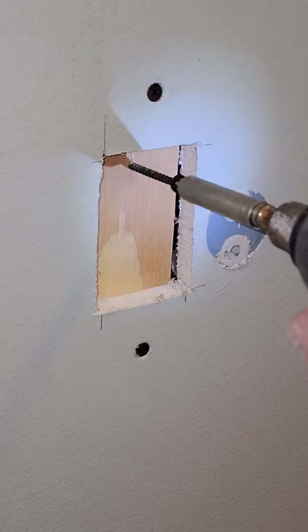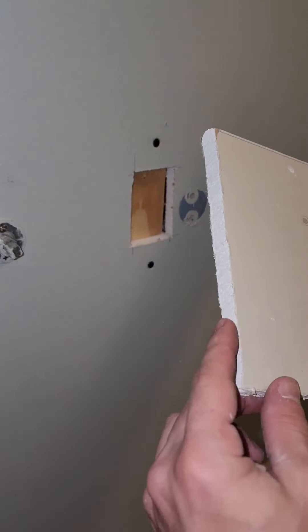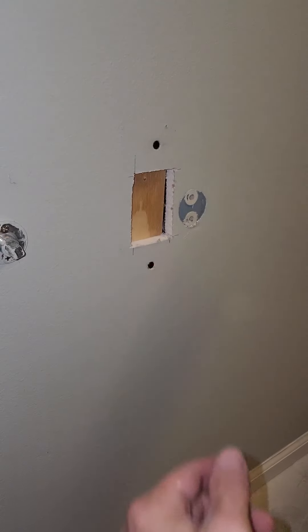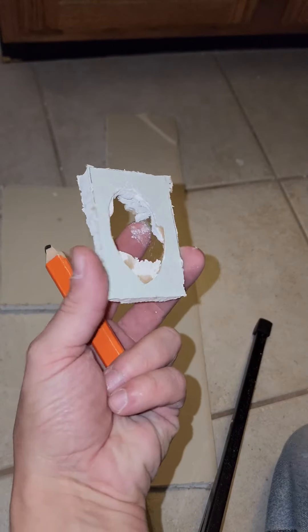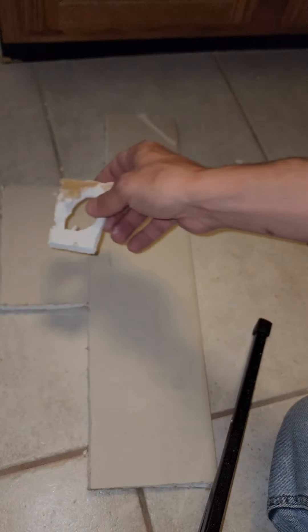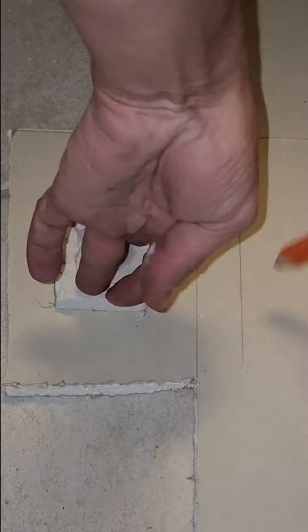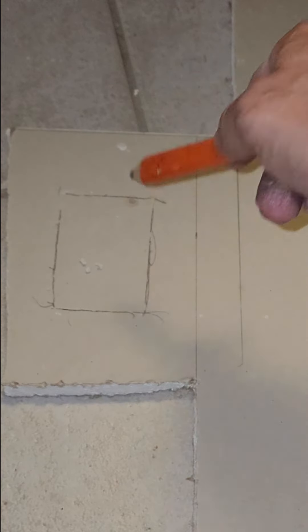Take this screw back out. You've got to check which thickness your drywall is — this is half inch. Take your cutout and whichever side looks better, put it face down and trace it. Now cut that out with your saw.